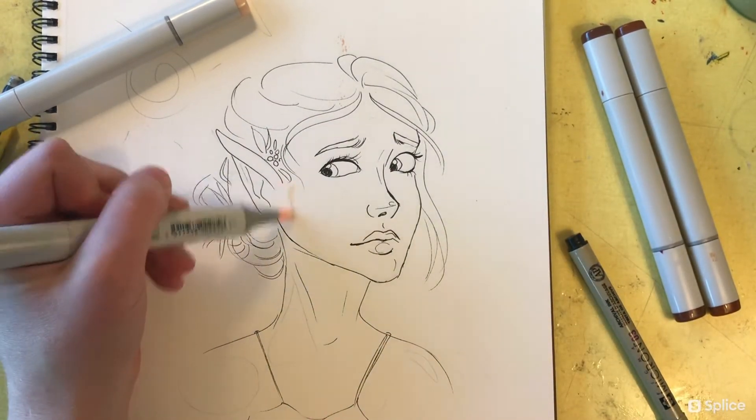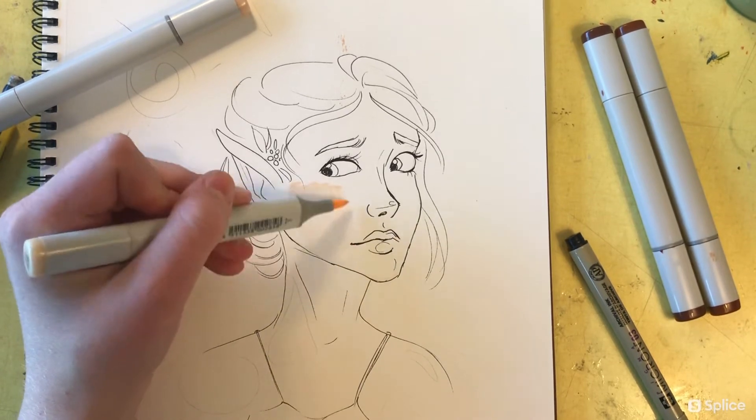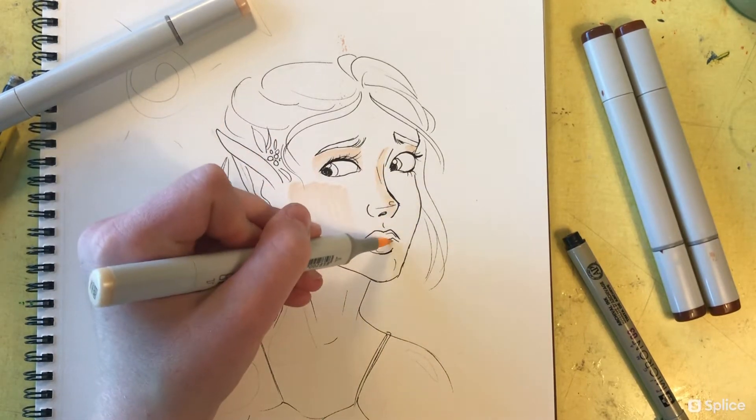It's good to have that idea in your head before you just go willy-nilly and start drawing something that you quickly realize you can't erase. So I'm beginning with the lightest colors, filling in the areas I decided the light should be hitting most dramatically.